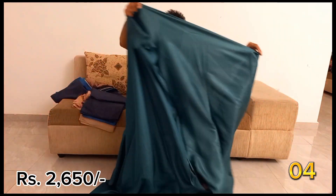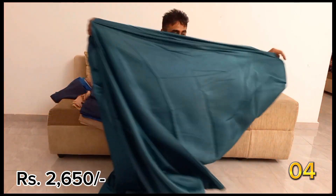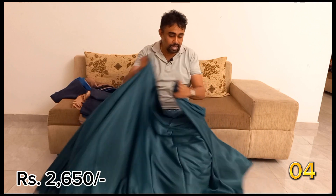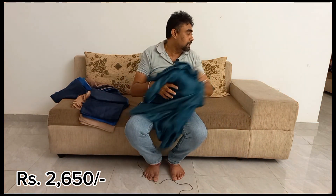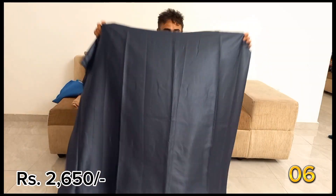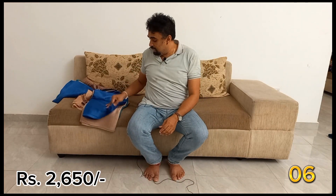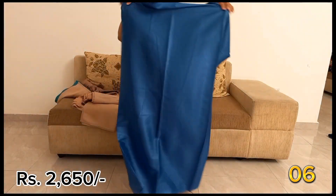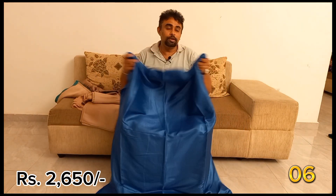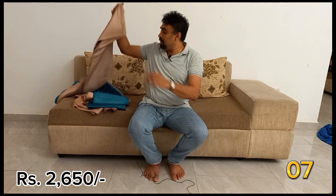This is the Bottle Green Kaleak, and this will take a blue kaleak to shape into a plain paintberry. Here is the Peacock Blue Kaleak, and this is the Bottle Green Kaleak.